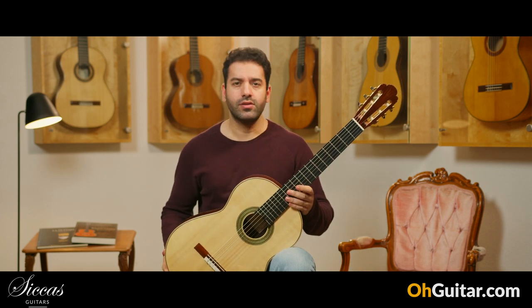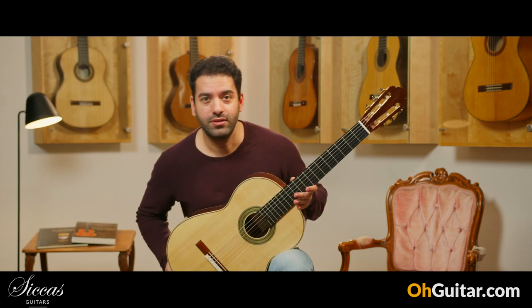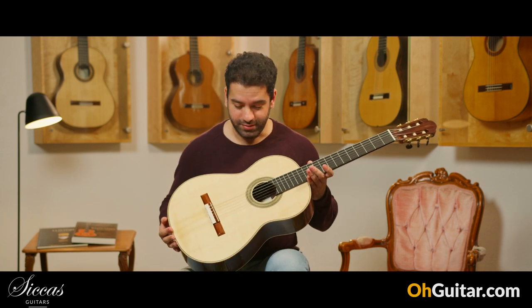Great guitar, and it's also very easy and comfortable for me to play. Congrats to Dara O'Connell for this beautiful guitar.